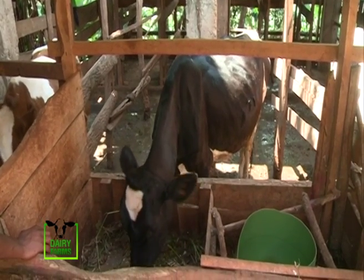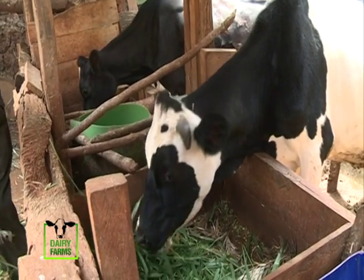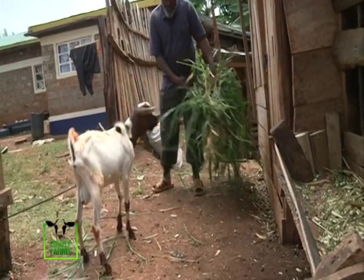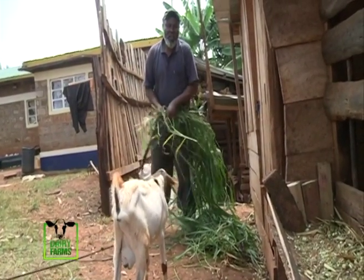The crude protein content of Brachiaria grass ranges from 9 to 20%. Other advantages the grass has over other tropical grasses in Kenya include its high plant vigor, producing more biomass even on low fertile soils and fast recovery after grazing.